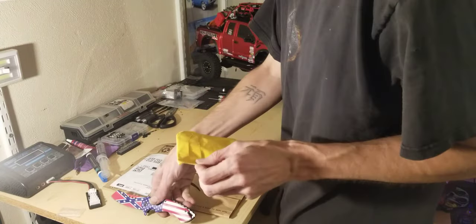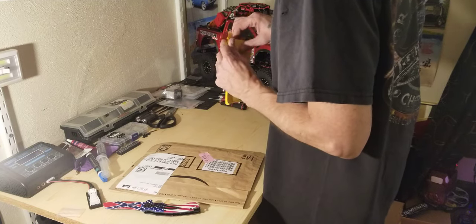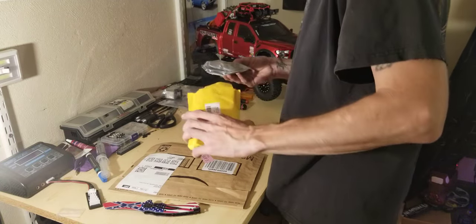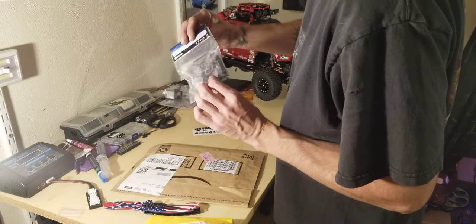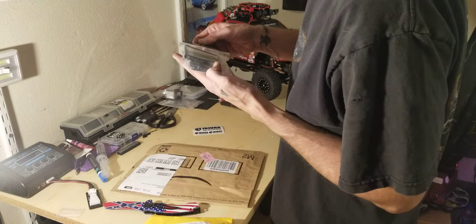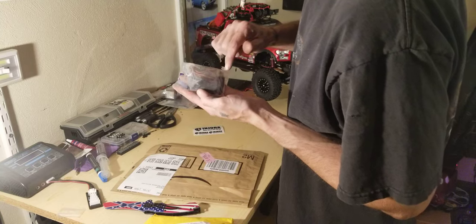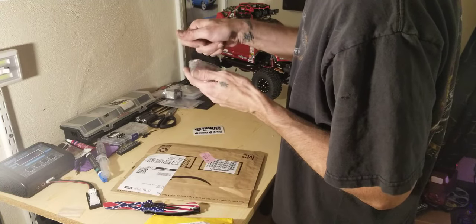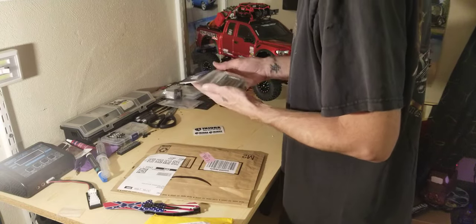Let's open up our other envelopes here. This should be the luggage rack for the Jeep. It's got lights — the light bar here for four lights. It's got a bucket. Looks like I've got to do a little bit of assembly, but the luggage rack itself is aluminum, so that's nice.